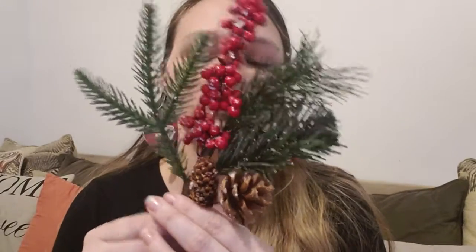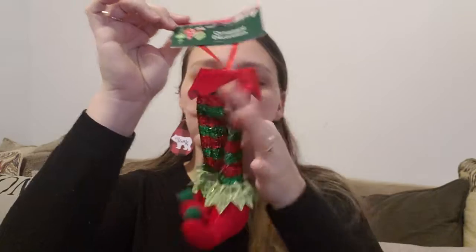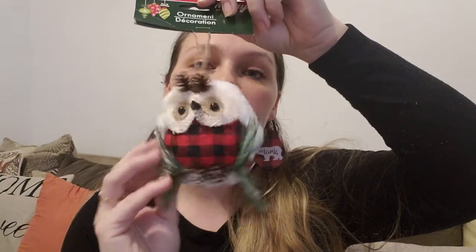I also picked up this elf ornament to do a DIY with. I picked up the buffalo check picks — y'all know I'm into the buffalo check stuff — so it's a buffalo check theme.